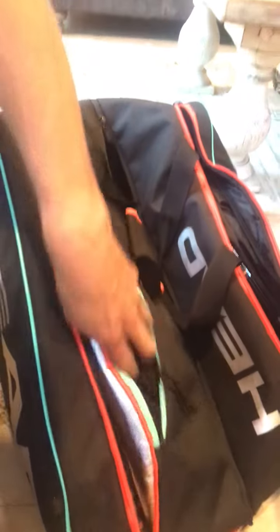I've got my eye guards in here. I've probably got a couple of them in there. And then I've got a little stuff compartment down there.